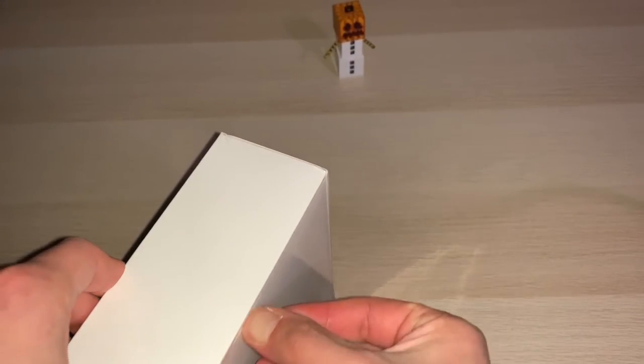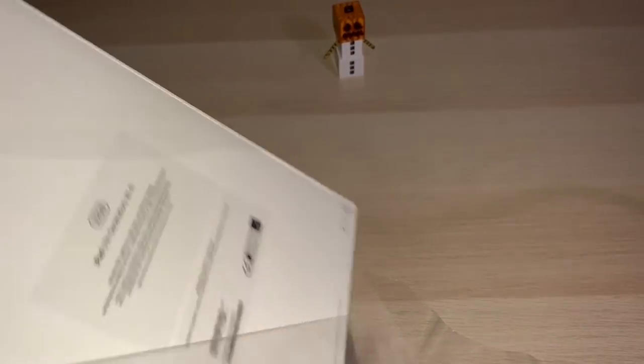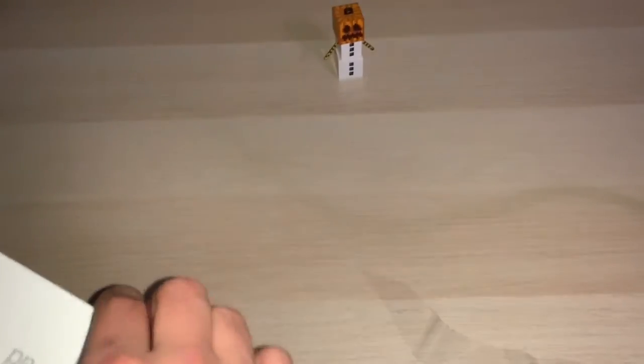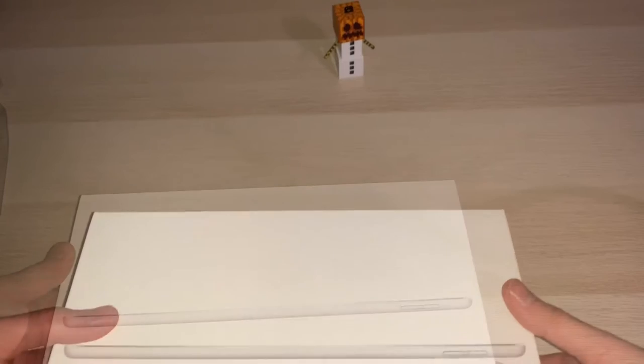Let's go and open it, let's get rid of the cellophane. It's quite chunky, quite heavy actually. We'll see what's in the box, so all is sliding.